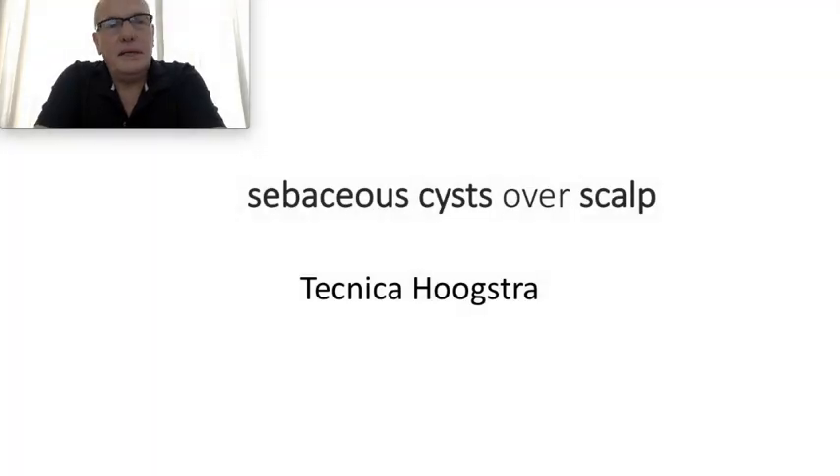Welcome to my Educative Channel. I'm Dr. Ricardo Hustra, Plastic Surgeon, General Surgeon, Reconstructive Surgeon, Aesthetic Surgeon, but I'm specialized in minimal invasive procedures with laser technology.